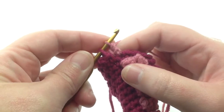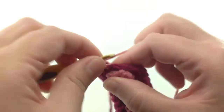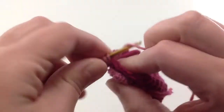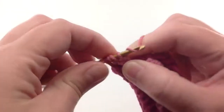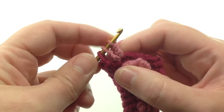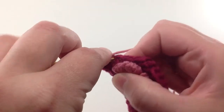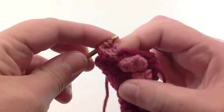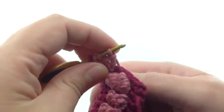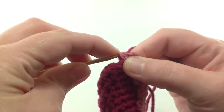I'll skip the last loop, leaving two loops on the hook, and go directly into the next triple crochet stitch, which will go in the same space as the previous stitch. Again, I'll leave off the last loop so there are three loops left on the hook, and go directly into the next triple crochet, which will also go in the same space — a total of three triple crochet stitches in the same space. For the last loop, I'll go back to the main color and pull that through all of the loops on the hook.